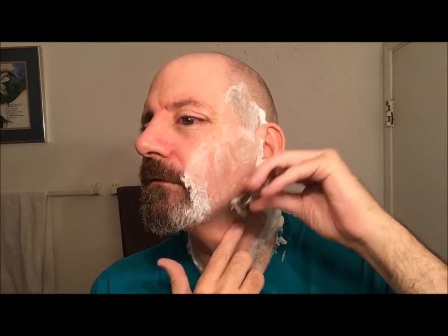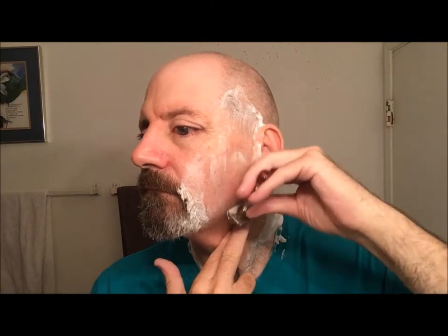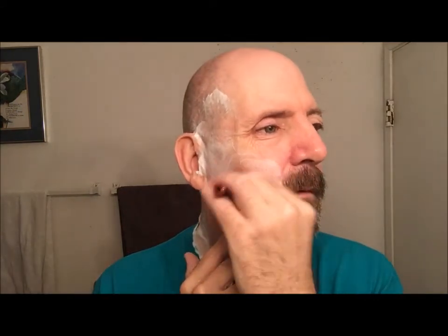Some of you are probably like, 'If you're getting irritation, why the hell are you going against grain?' Either I'm a glutton for punishment or it's just how I roll. We'll see how long the irritation lasts — if it's just something that will pass in a few minutes after I apply the aftershave, it's been cool. The blade's not rough, it's not tuggy, it's not an uncomfortable blade to use. I just don't know.